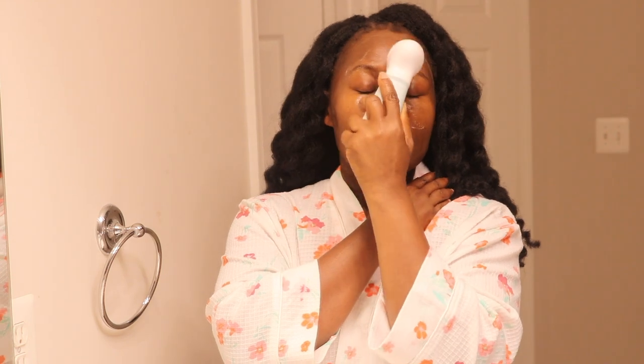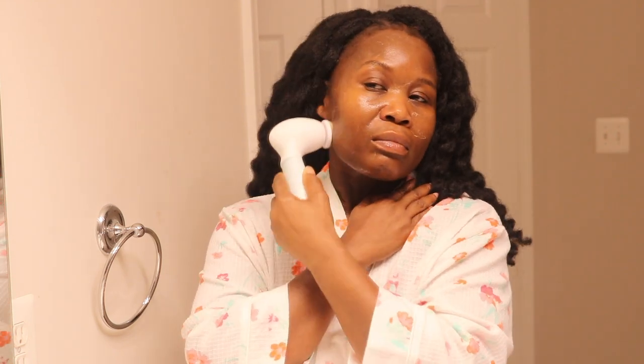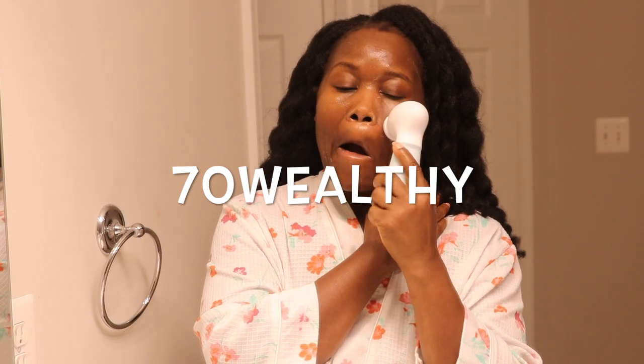Guys, I also have a 70% off coupon code — I'll leave it in the description below.